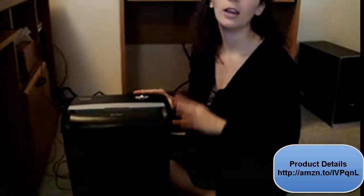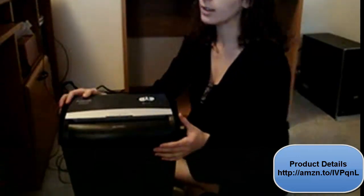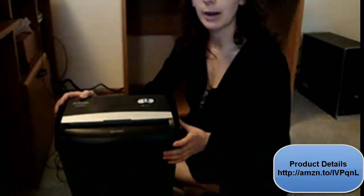Basically, this is a really good cross-cut paper shredder for just home use or maybe small business use, but not for anything major. If you have a ton of paper, this is probably not going to cut it unless you have a full-time person just to shred paper. So this, again, is the Aurora AS 890C, and I would definitely recommend it. Thanks.